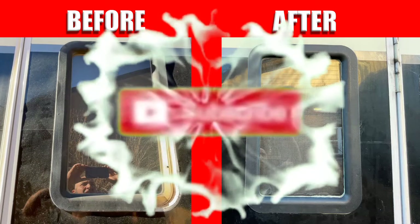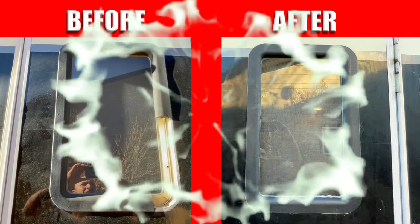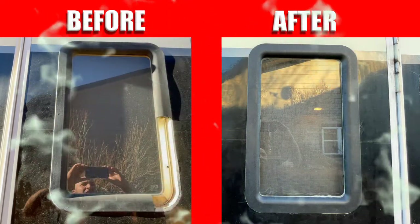Be sure to hit that subscribe button and hit the notification bell so you get notified when we upload new videos. Don't forget to smash that like button if this video helped you out, and we'll catch you in the next one. Peace!